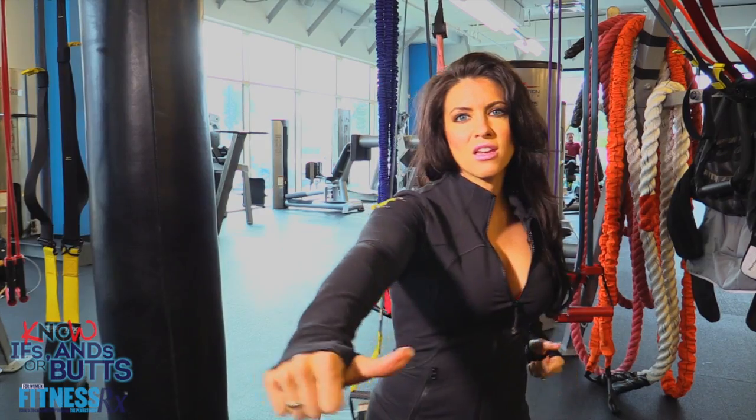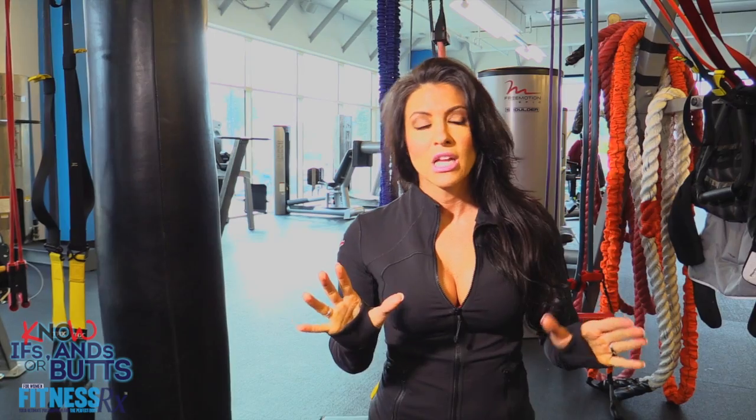Today I'm going to show you one of my favorite core exercises, and it involves the TRX bands. Now I know not every gym has them, so if you don't have TRX bands, use the stability ball. But I love, love, love these.